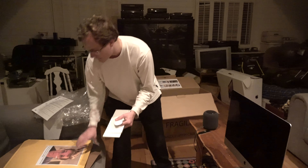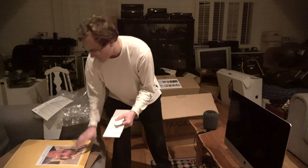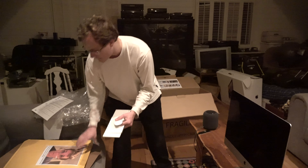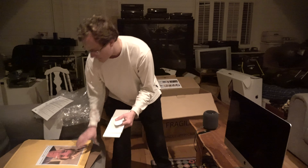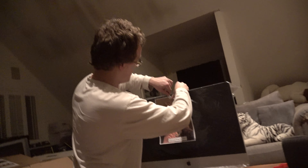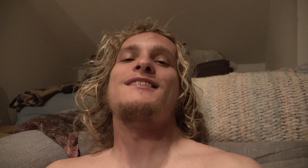This is my first time doing this — trading in an Apple device to get money towards a new one. Y'all will see the unboxing of the new iMac I got, and I'll talk about why I'm trading this one in for the new one. This is gonna be very exciting — let's not get carried away about my new computer.